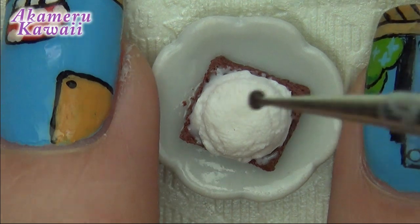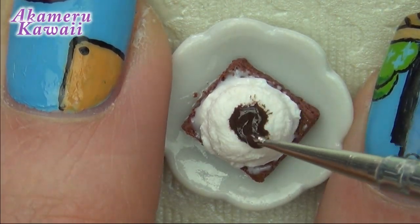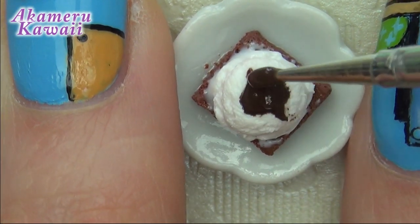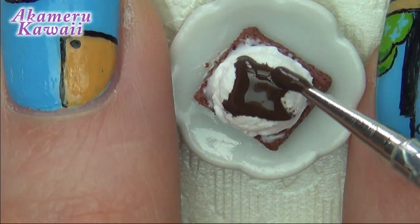For the chocolate drizzle, mix solid brown clay and liquid clay. Drag some of the drizzle down the sides for a more realistic look.